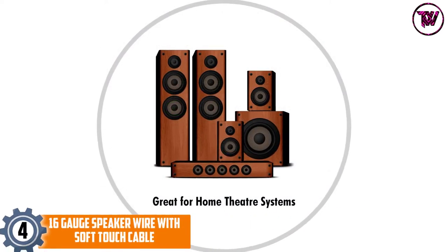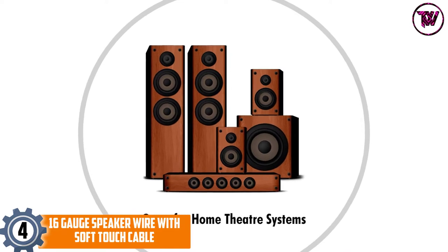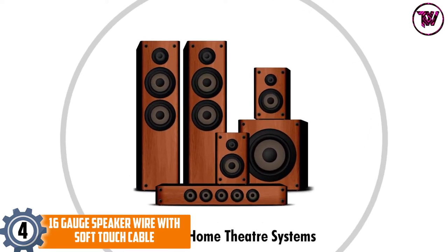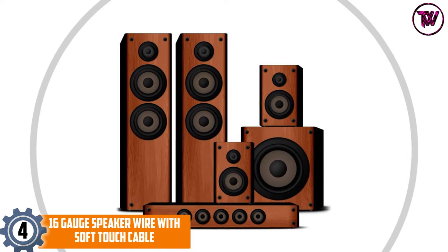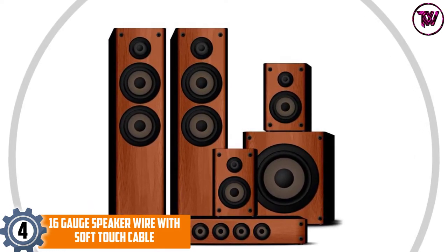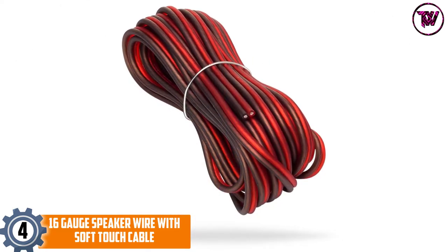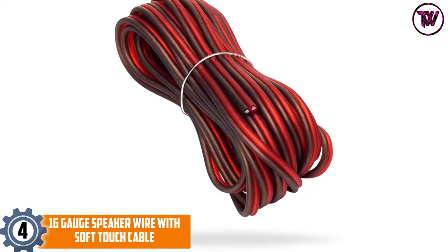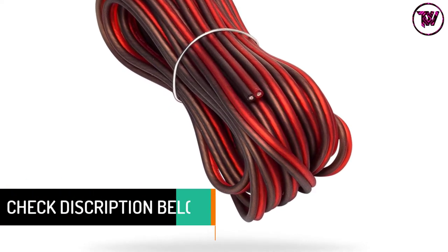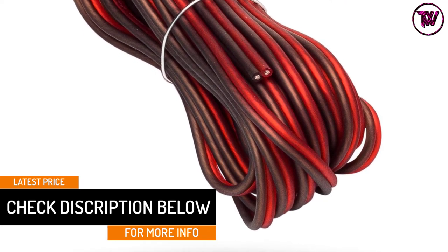At number 4: 16-gauge speaker wire with soft-touch cable. This wire comes with a length of 17 feet and a thickness of 16 gauges. The wire includes a soft-touch cable with toughness, and it reaches the true spec wire standard. This wire has a long-lasting and rugged PVC jacket for undistorted audio signal transmission. The wire also has copper-clad aluminum wiring.